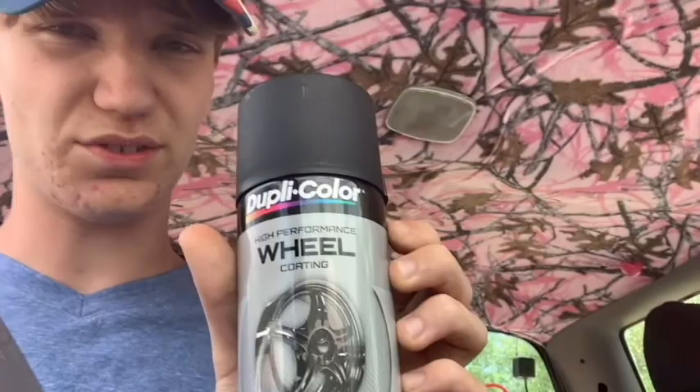Okay guys, we got wheel paint — yep, this is made just for wheels and rims. The other store wanted like 11 bucks for a can of black paint, so we found this for about 8 bucks. And it was buy one get one 50% off, so I got two.